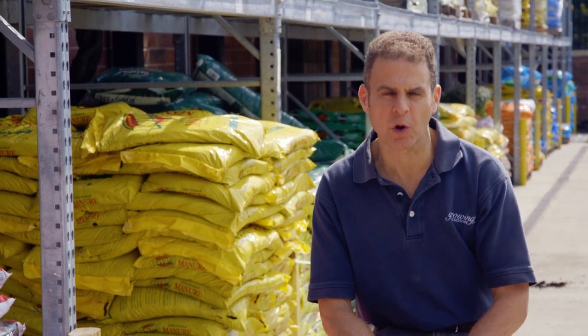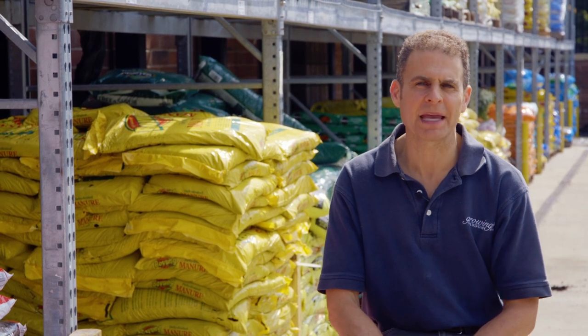Hi, I'm Dave Epstein. Welcome to this edition of Growing Wisdom. Today we are sponsored by Lowe's. We're on location at a Lowe's in Framingham, Massachusetts. And what I want to do today is walk you through some of the different products for the garden.